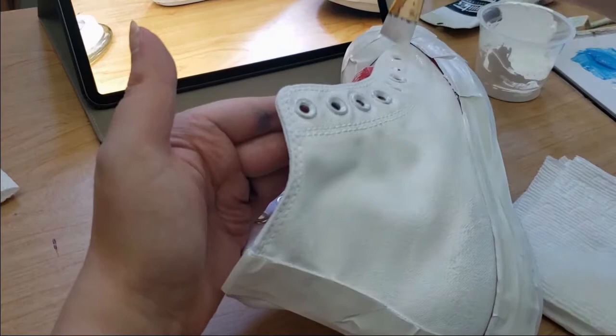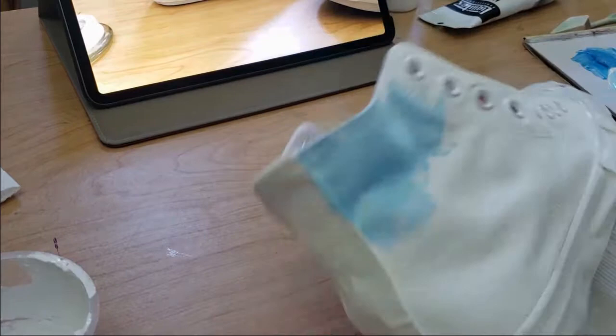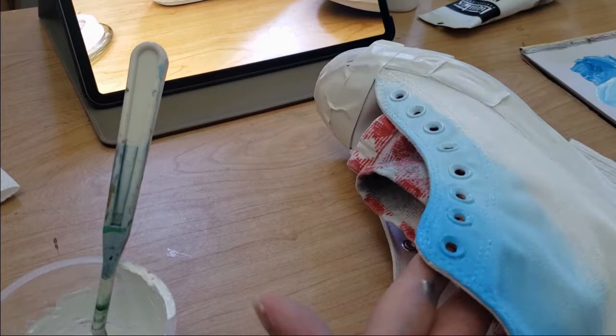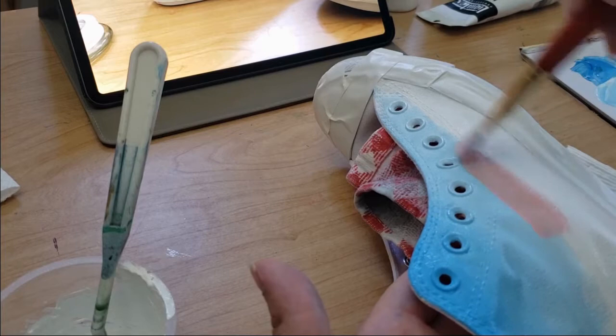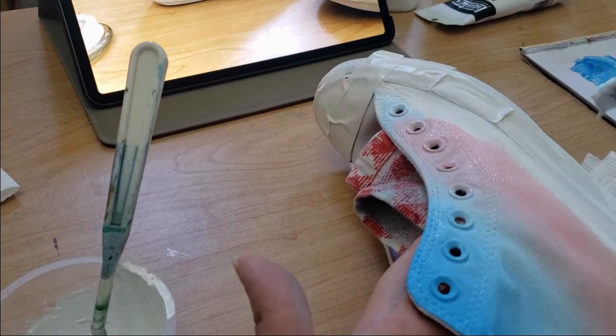this is a sped-up video for parts of it, but in real life I am also painting quickly because I want to take advantage of the paint still being wet when I start my first background colors. Things like the sky, the water, and the sunset all blend much better if you're applying them to wet backgrounds.